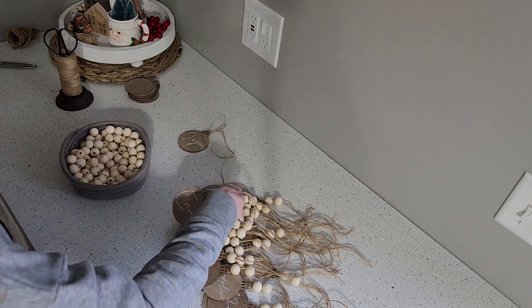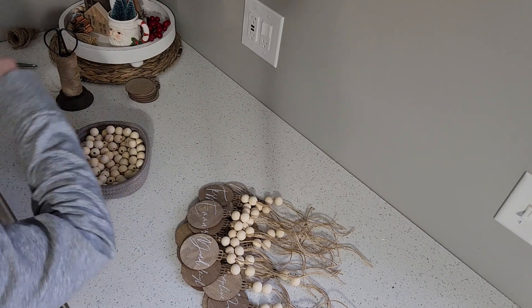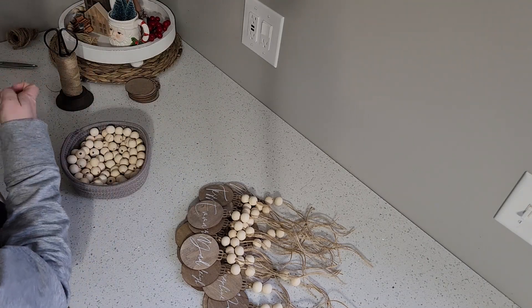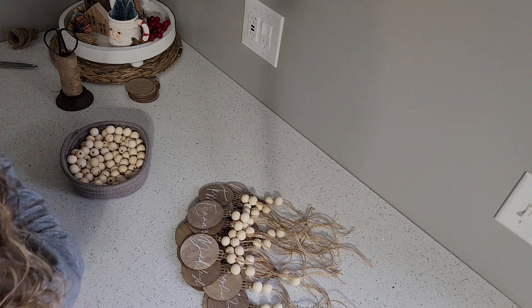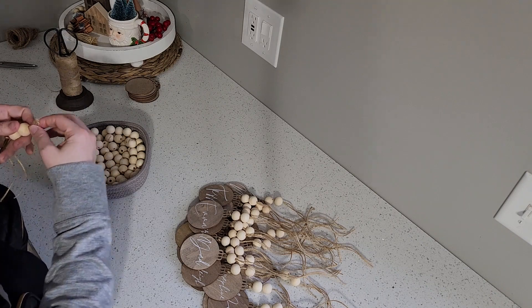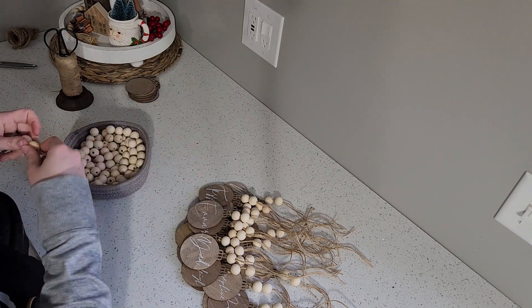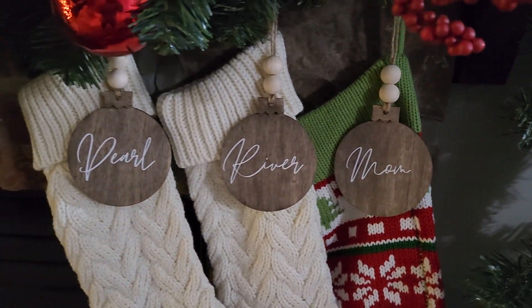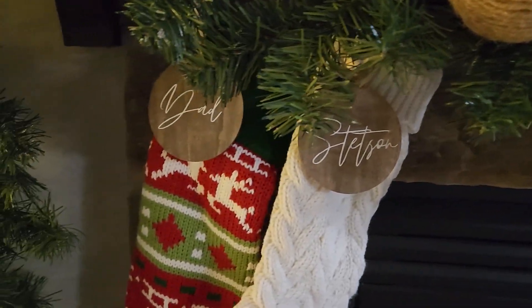I hope you guys find this DIY helpful and a fun way to personalize your stockings all by yourself. If you like this video, please give me a thumbs up — that helps me a ton. Liking YouTube videos is kind of like tipping your waitress, but it's free. It's also free to subscribe, which is like giving me a really good tip. I would really appreciate it, and I hope you guys have a great day and a very Merry Christmas.